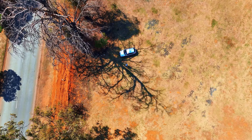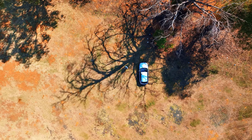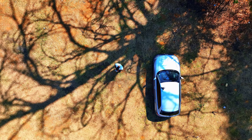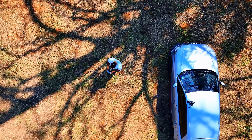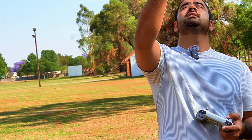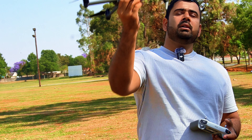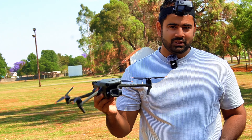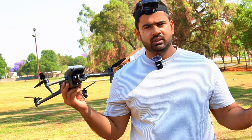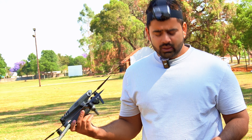The drone is almost here — I can see it now and it's going to land. One thing that is really amazing: the drone came back to the exact same position where I was standing. DJI technology is really the best. It took off from my hand and came back to the exact same spot — maybe a few inches of difference, but not more than that. Really amazing.